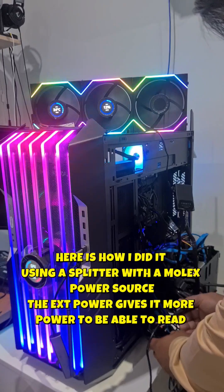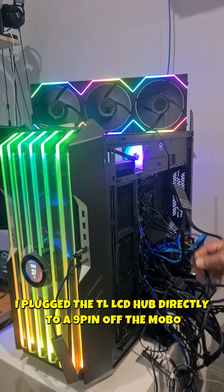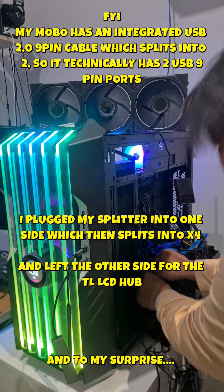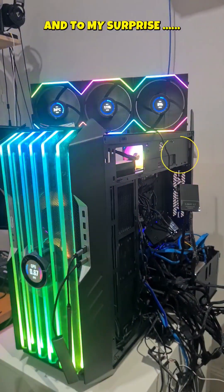In order to get mine to work, I have to disconnect the TL hub alone. I'm going to plug this directly into a splitter straight off the motherboard, and you'll see exactly what happens as soon as I plug this in. You see the fans resetting? Straight away, it comes to life.